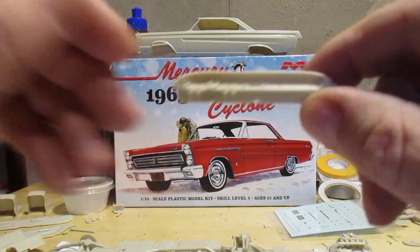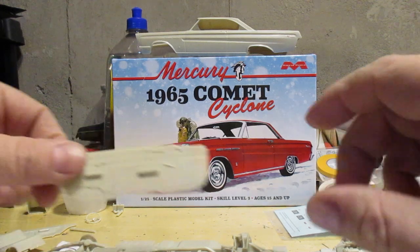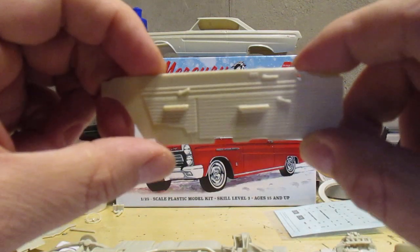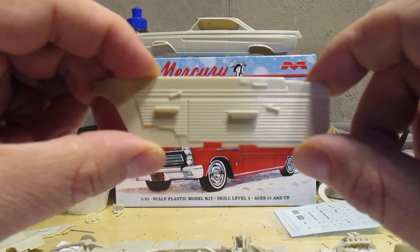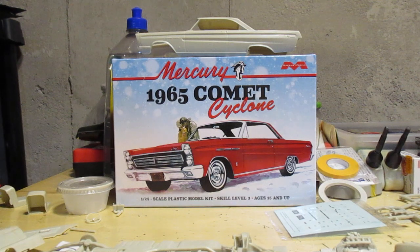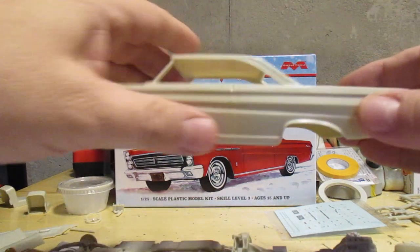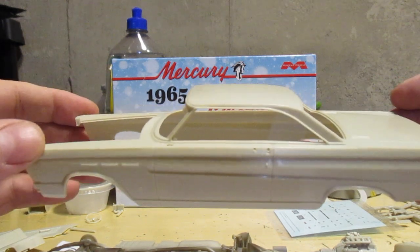Typical Mobius dashboard — a lot of nice sharp detail to work with, that makes me mighty happy. Interior side panels look nice too. I'm going to go two-tone on this. Big shock — no idea what colors I'm using yet.